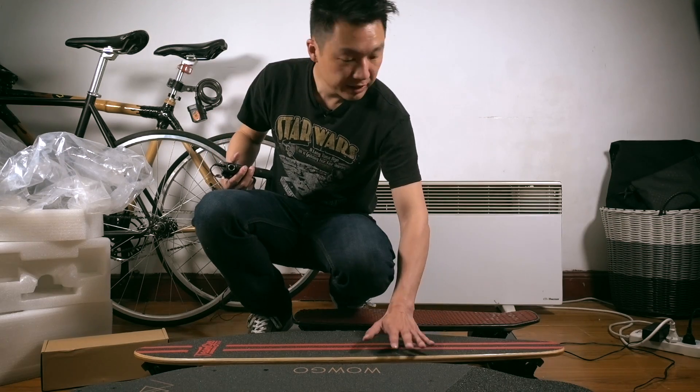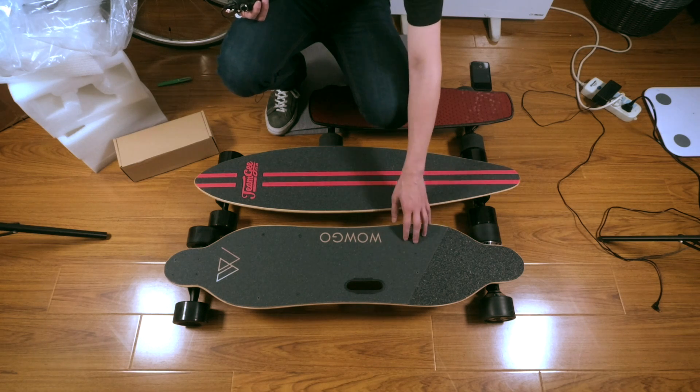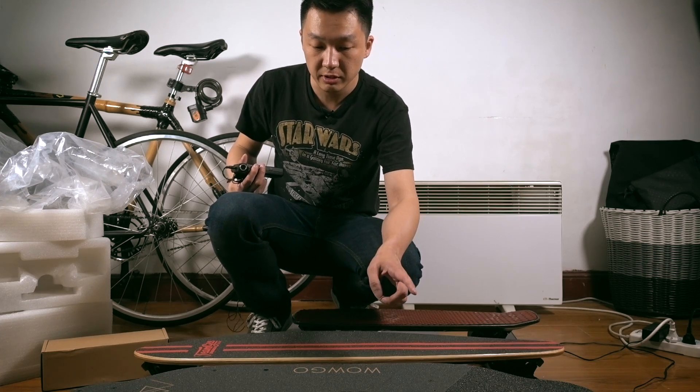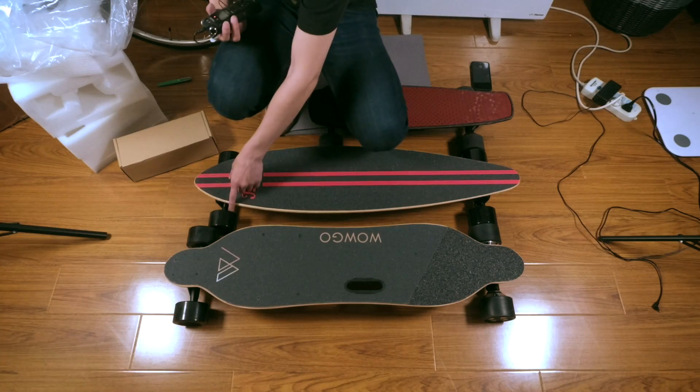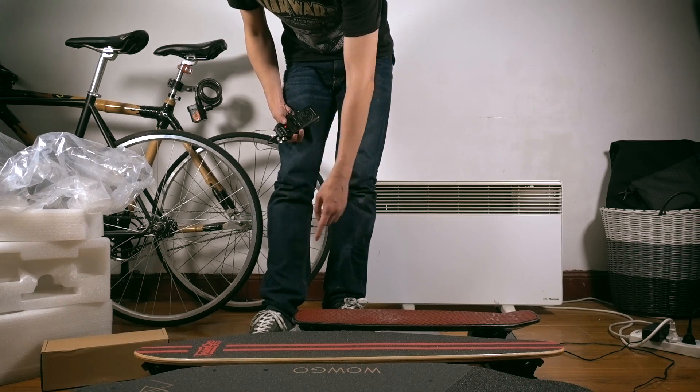As you can see, it is roughly the same size as the WowGo, which is also the same size as the Meepo and the Onboard W1. The wheelbase is just a little bit shorter, but of course it's a lot longer than the Louboard.